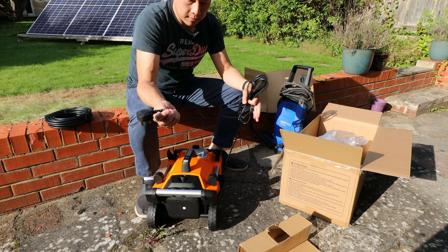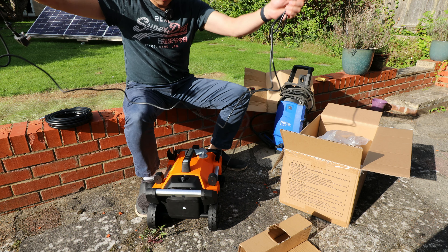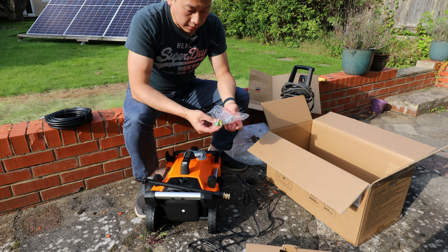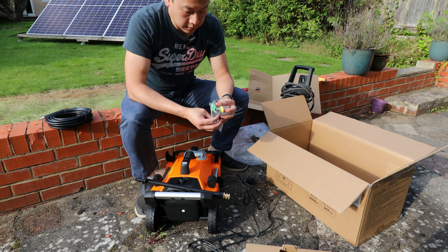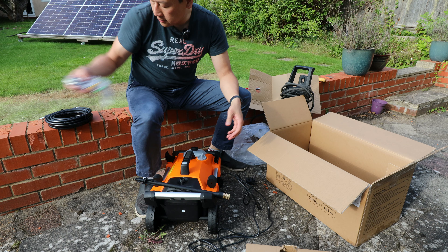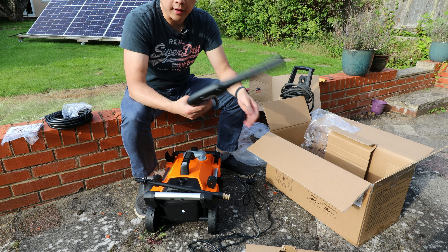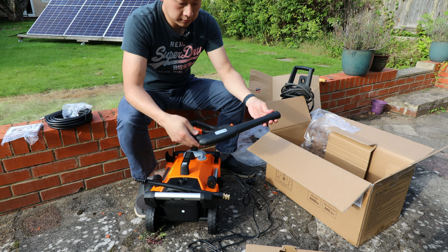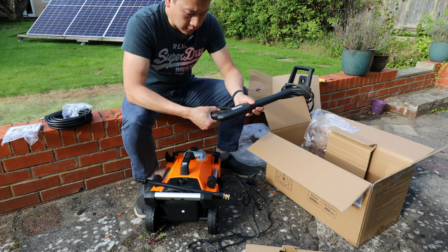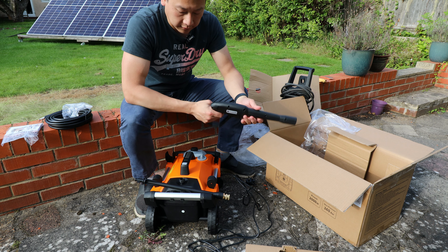It uses a three-pin plug, as we are in the UK, and has a relatively long cable, which is good. It also comes with different nozzles which I'll go through in a minute, plus an instruction booklet and the gun with the company logo — Sunpao. I don't know this company but at this price I want to give it a try.